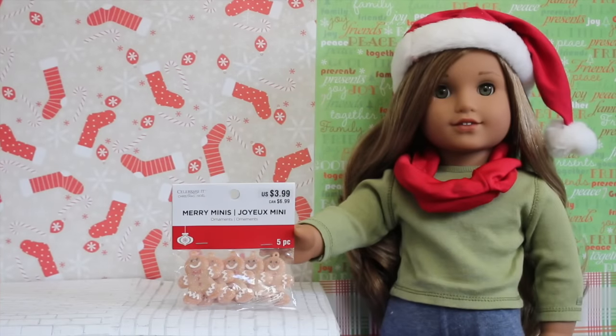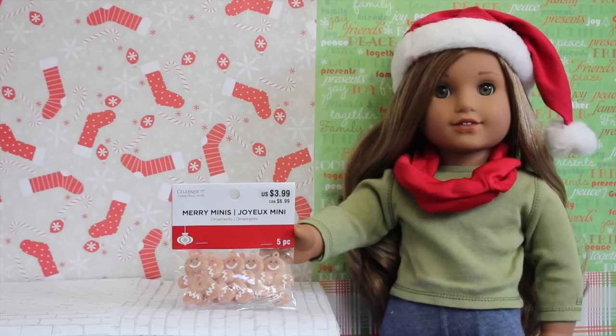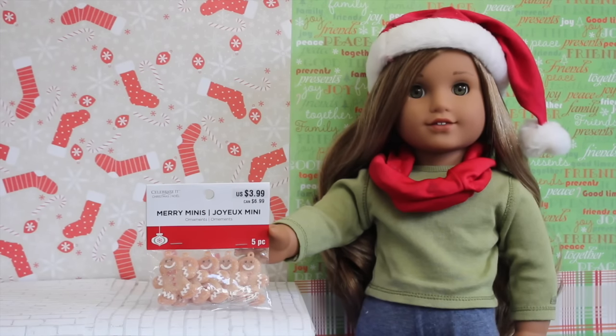The first store I'm going to start off with is Michaels, and all of the Christmas decor at Michaels was 50% off, so it was such a good deal. They also had a 25% off coupon for your entire purchase, so I saved so much money.